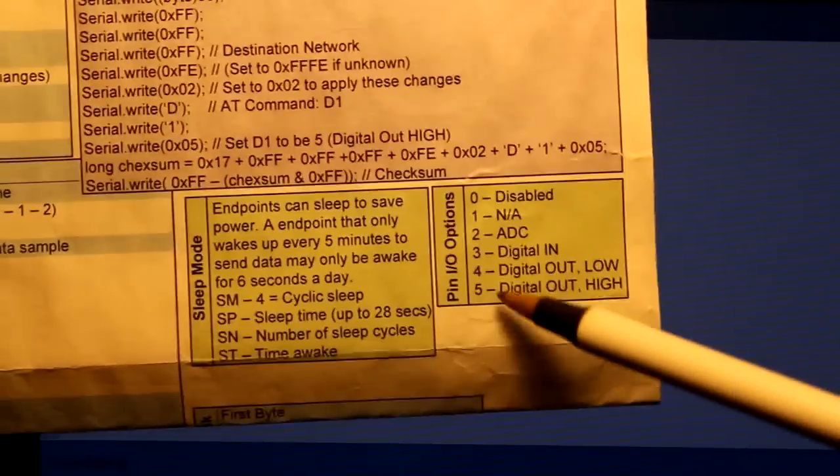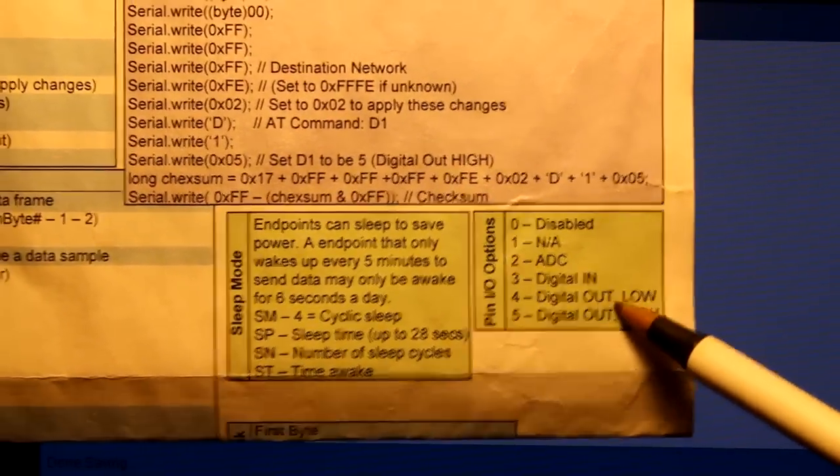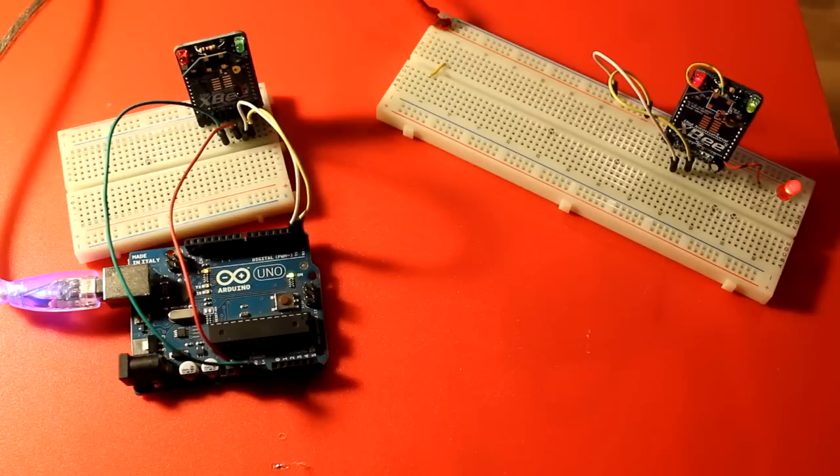Down below on the right of the cheat sheet are all the different settings for the digital pins, so you don't have to look into XCTU software to find what settings you need. Here it is in its glory — I've plugged it in, I've uploaded the code, and as you can see, things are actually working really well. I'm very impressed. This took quite a lot of time for me to learn how to do.